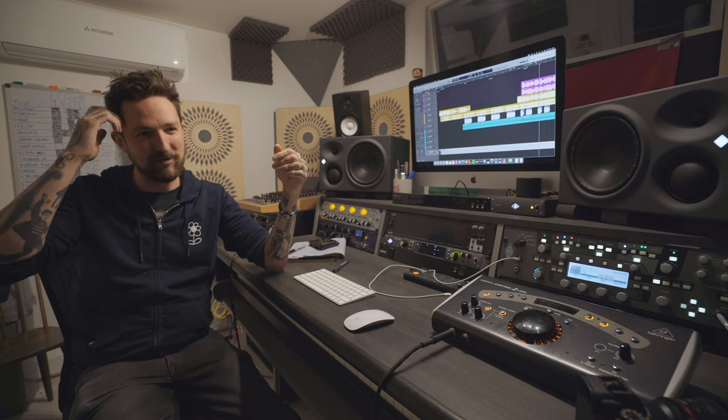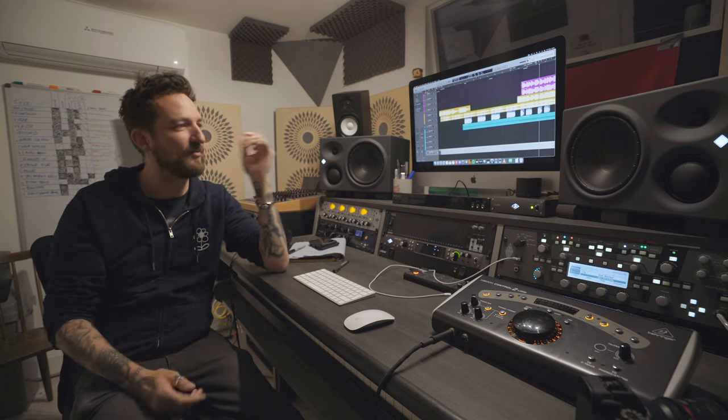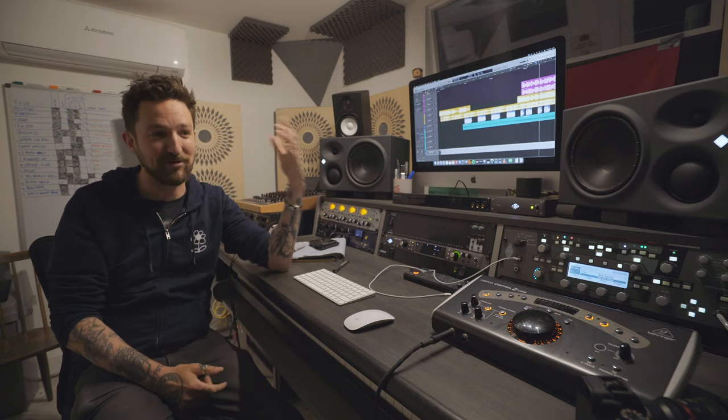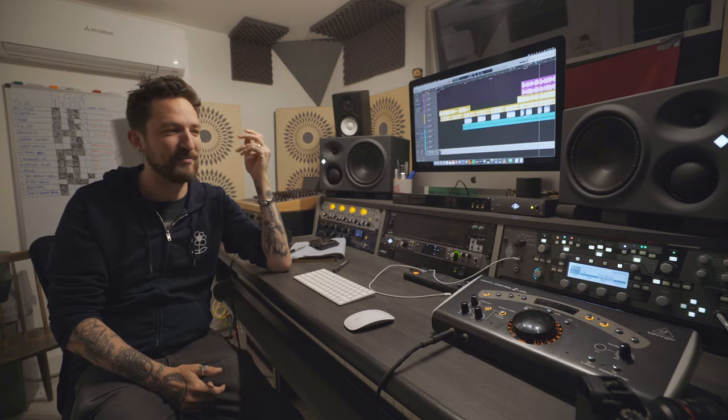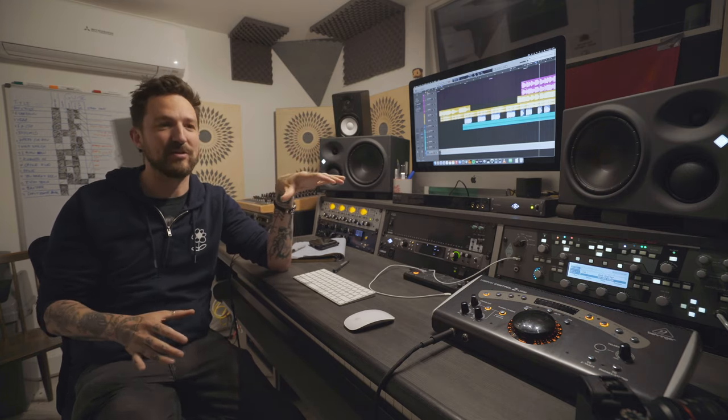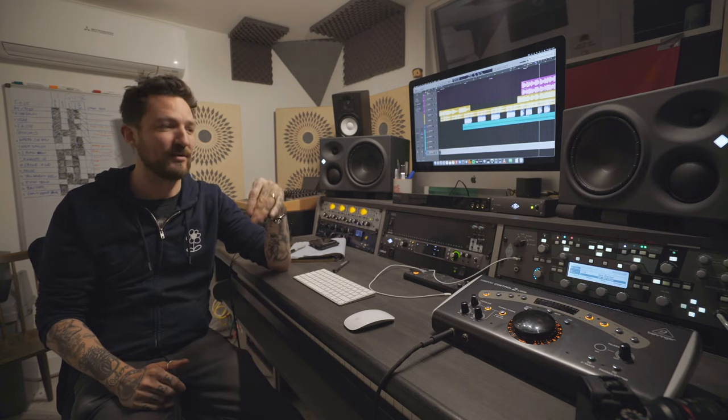So here we are in the control room, which is the sort of hub of everything, and it's a labor of love. It's obviously an ongoing process, but this is where I will control any tracking that's taking place next door, and more to the point, this is where I'll do all my editing and then mixing for any projects that I'm working on.